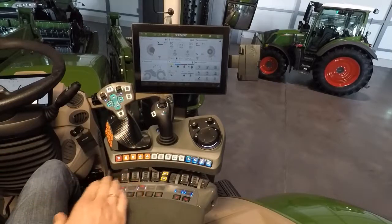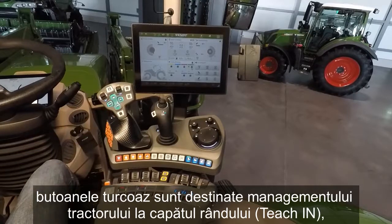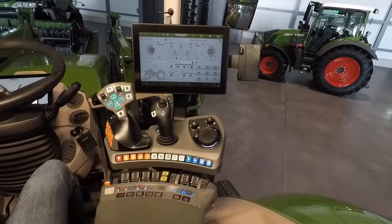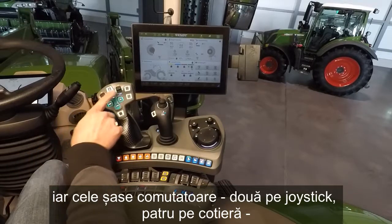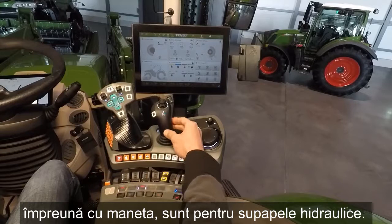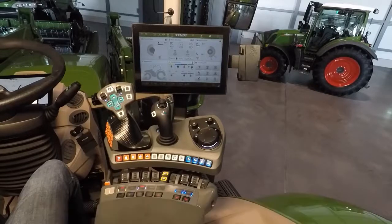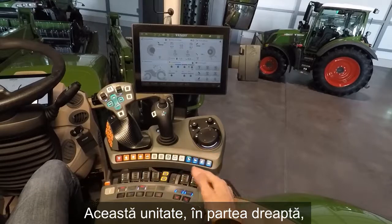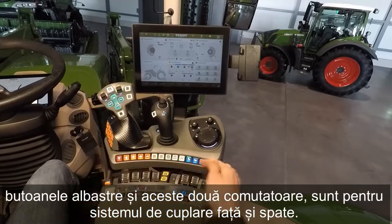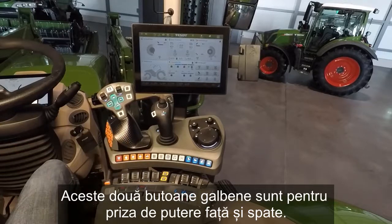Our touch key buttons are for the headland management teach-in, and our rockers — 6 rockers: 2 here on the joystick, 4 here on the armrest. Together with our cross gate lever, these are the buttons for our hydraulic valves. This unit here on the right side — the blue buttons and these two rockers with these two wheel buttons — are for front and rear linkage, and these two yellow buttons are for front and rear PTO.